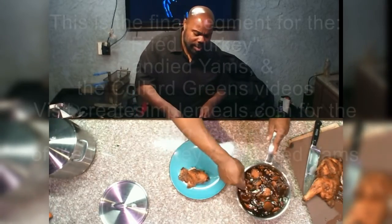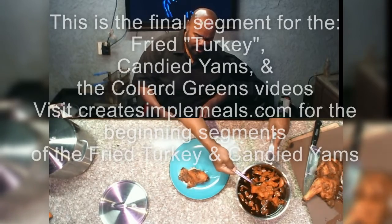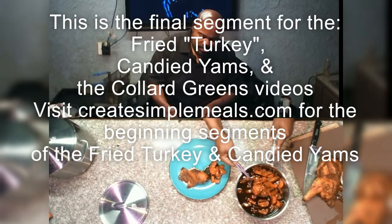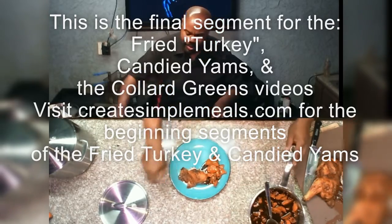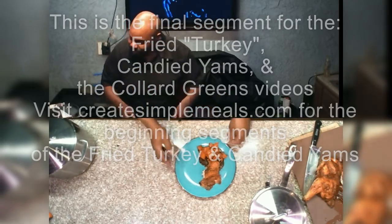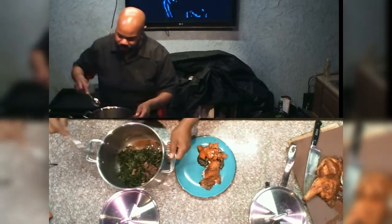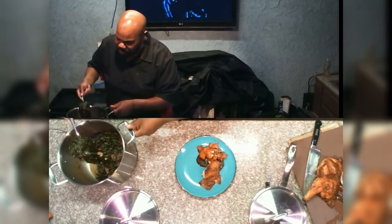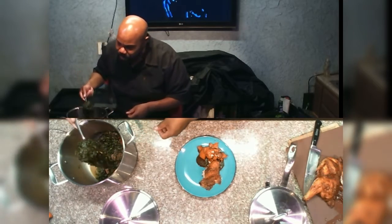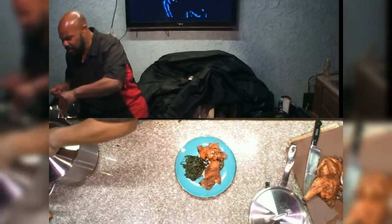Now, for these candied yams, we've already showed you the recipe for those. We're going to add a couple of them to our plates. This is part of our Thanksgiving episodes or holiday episodes. And now let's go ahead and give us some of these greens. All these recipes are found on createsimplemeals.com.